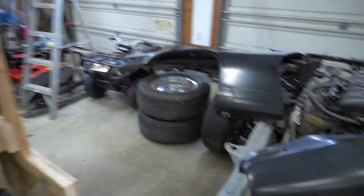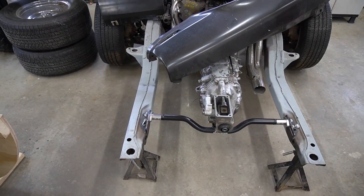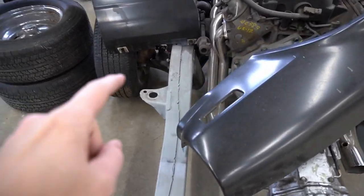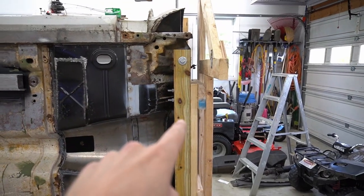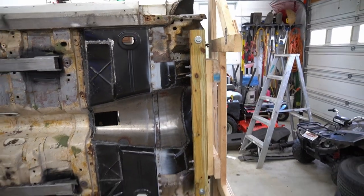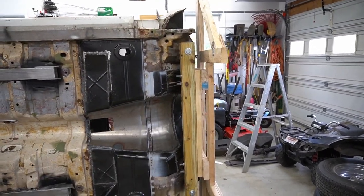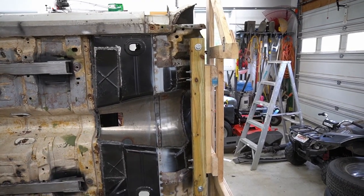Looking at a subframe for perspective, here are the rear body mount bushings and then the front body mount bushings. That's exactly where you want to put this piece — this is where you're going to get the most strength and stability. This applies to metal rotisseries and also the wooden tip-over jig.